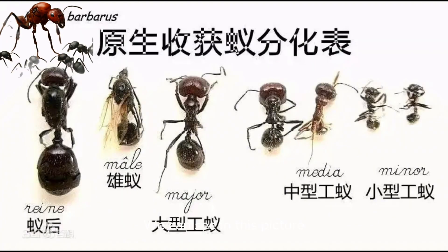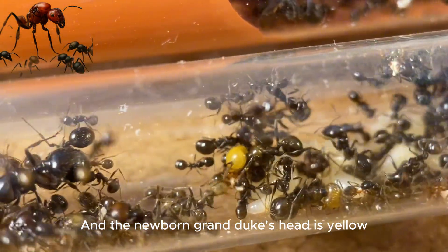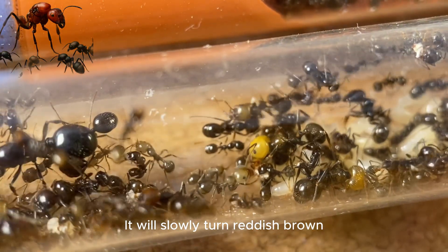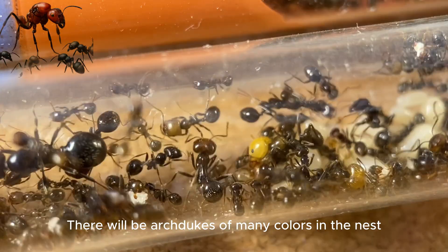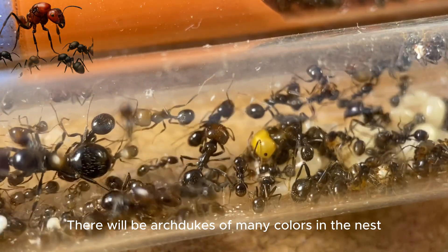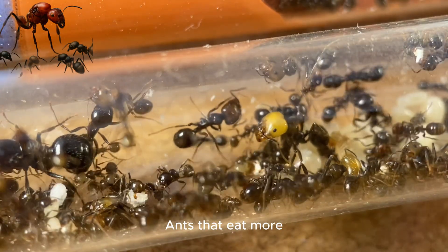We can see in this picture that the head of the big worker is bigger than ever, and the head is reddish-brown. The newborn major worker's head is yellow and will slowly turn reddish-brown. If you like this explosive type of ant — ants that eat more — this is the one for you.